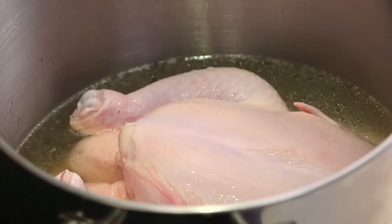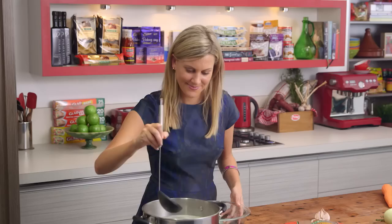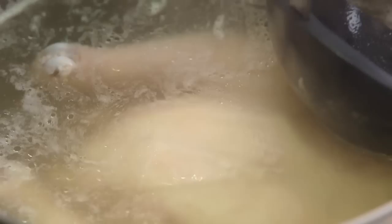Now we need to bring this to the boil. Once it's come to the boil you'll actually see some impurities coming to the surface, then we'll start to skim the surface. Once it's completely clear we'll start adding our vegetables. This has come to the boil now and I've removed most of the impurities. This is really important to ensure that we get a really nice, clear chicken soup. So once it looks like this we can start adding our veggies.